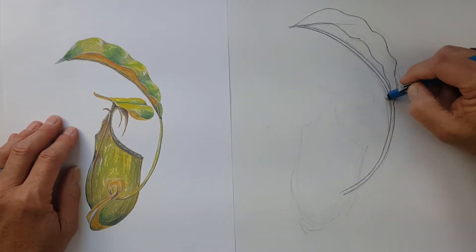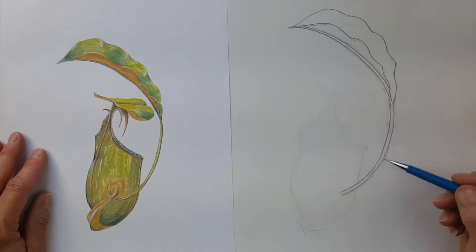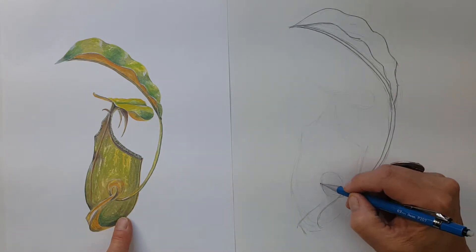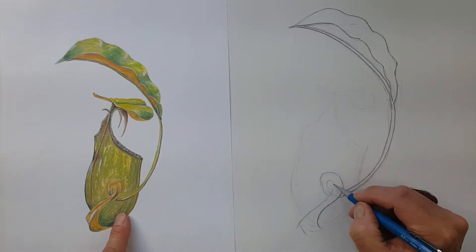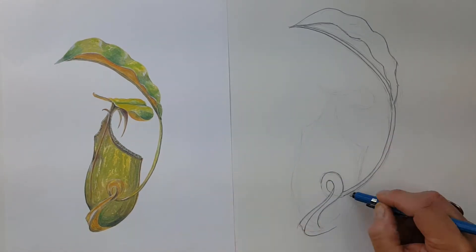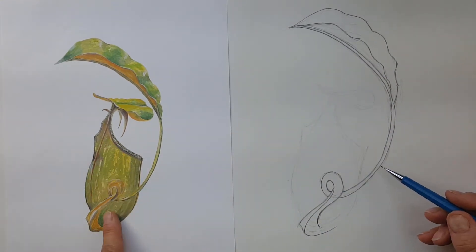Continuing down onto the tendril, making some light erasing marks here and there. Now I'm looking at the tendril on top of the pitcher area — it goes in a little spiral and then comes down to the base of what they call the pitcher, the hollow pitcher that's actually capturing insects. It's helpful at this point to look at the negative shapes inside that little curly loop, noticing what part goes under and what part goes over. That part of the stem is hollow, and there's a very special relationship with an ant that lives nowhere else in the world but inside that hollow tendril.